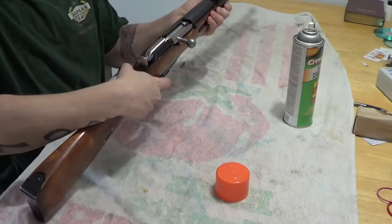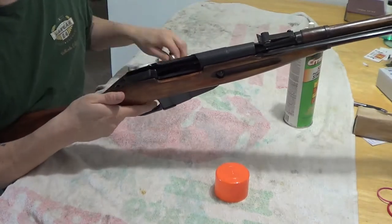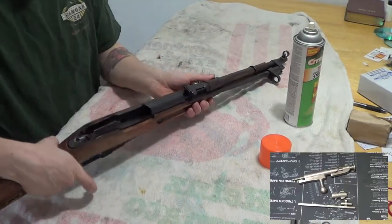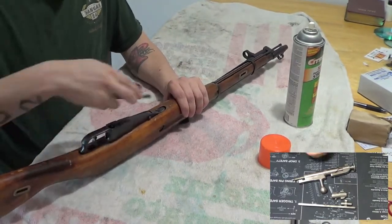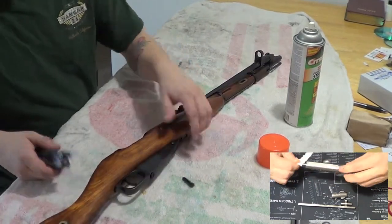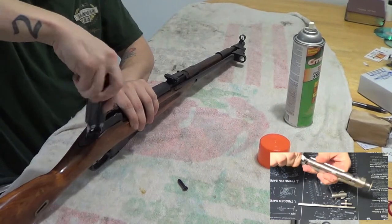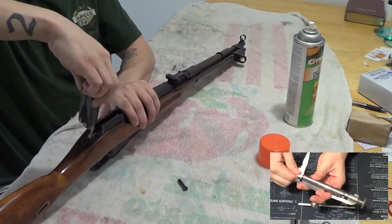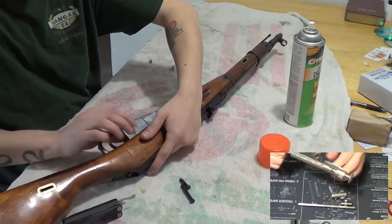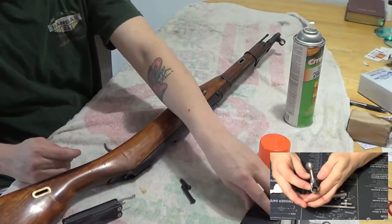First, what you can do is go right here and unscrew this flathead screw right here on top. Screw that out, pull the whole magazine out and trigger guard — you see it'll just come right out. So that's that. Put that off to the side.